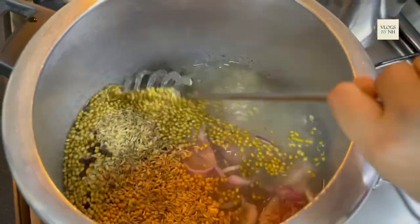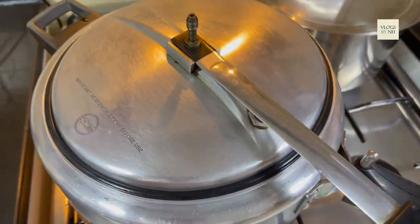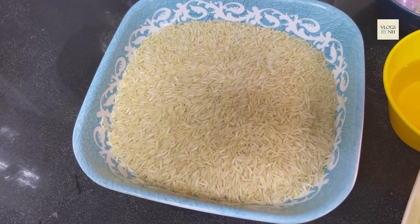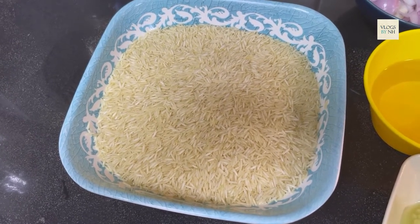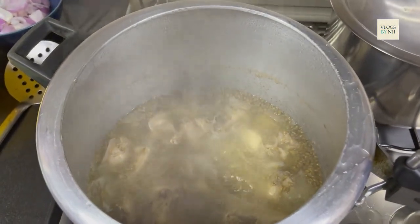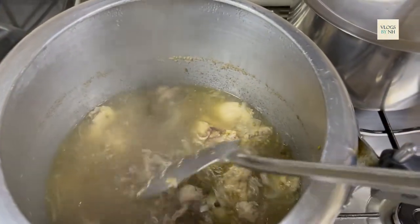Now we will mix it well. For our flavor, we will add 1 teaspoon of salt and vinegar. Now soak the rice for 30 minutes. After 30 minutes, the chawal will be ready and well cooked.